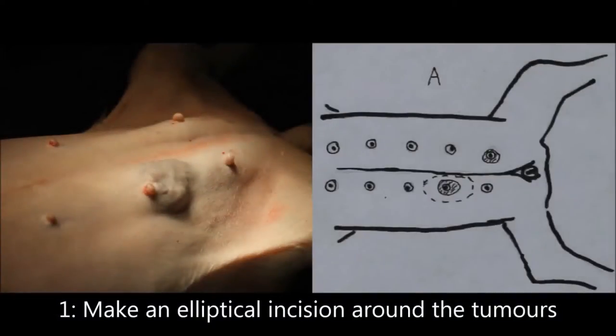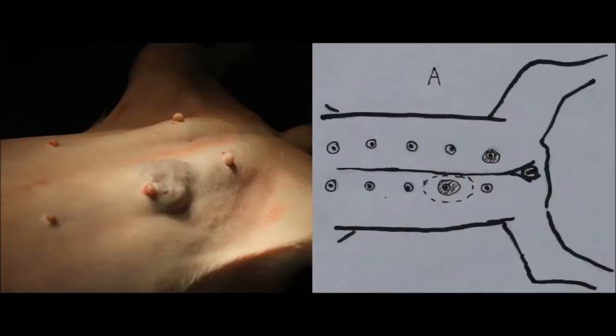Step 1 is to perform the incision of the skin and subcutaneous tissue. The incision should be a minimum of 1 cm away from the tumour to prevent recurrence of the tumour.